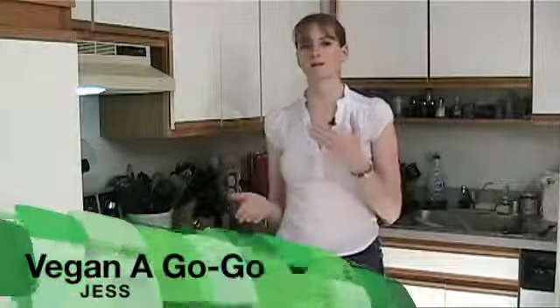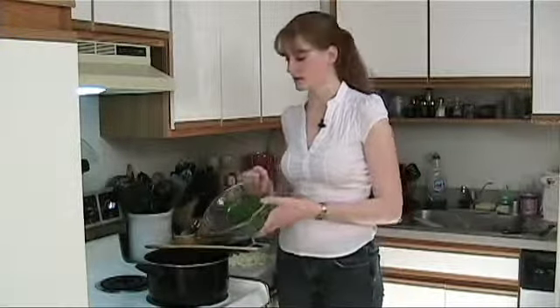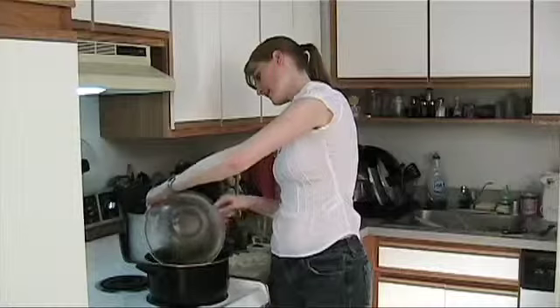Hi, welcome to Vegan A Go-Go. This is a vegan cooking show, my name is Jess, and today we're making some Greek-inspired green beans. This is gonna have some green beans — you can use fresh or frozen. I use frozen because it's more convenient for me, so I'm gonna put them in my nice warm pan.